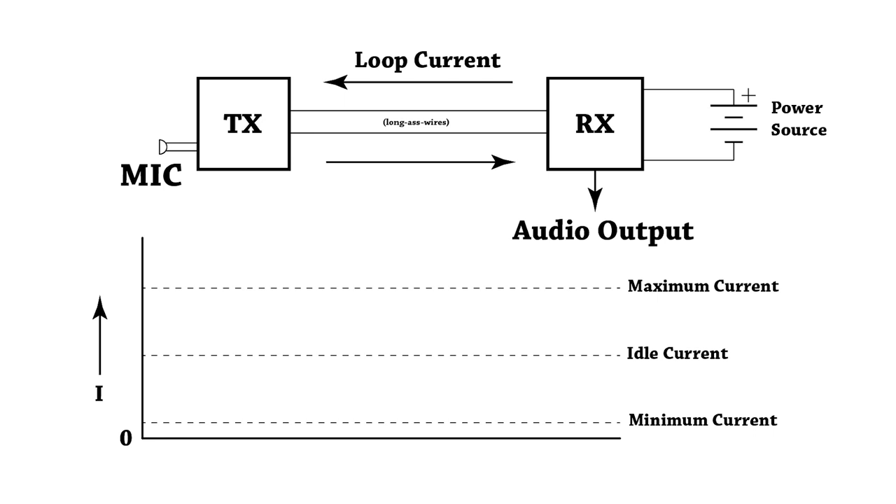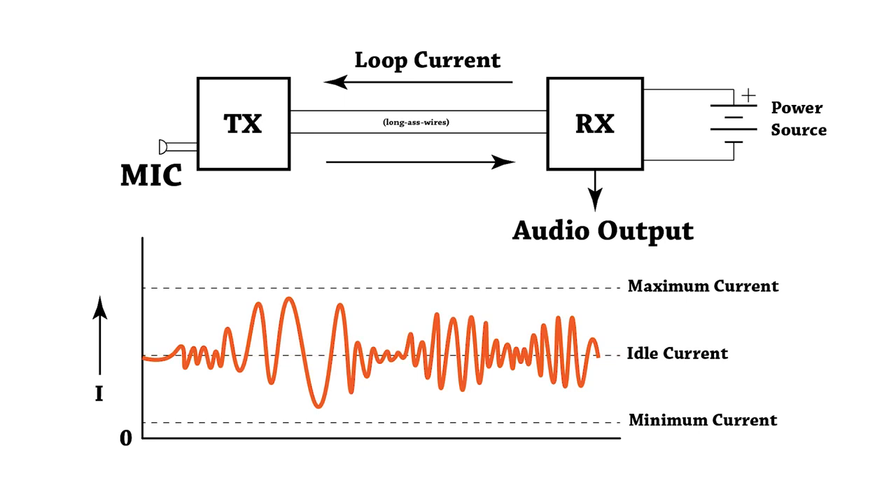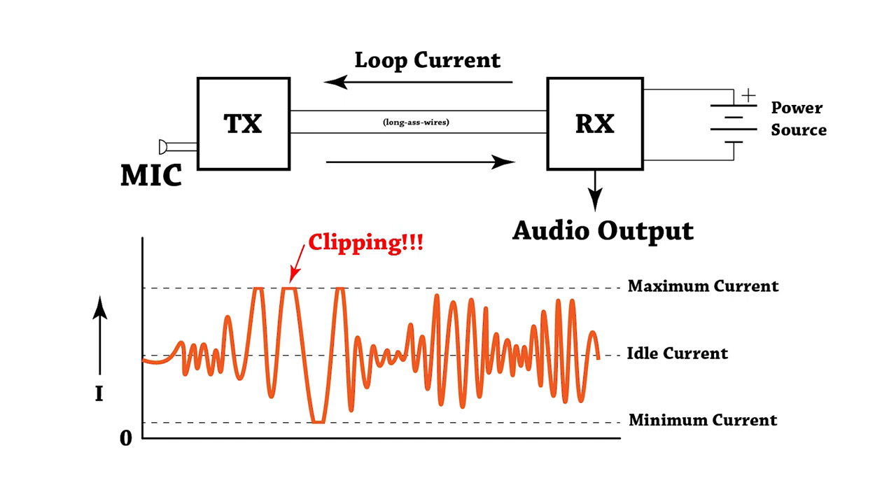The current flowing in the wires provides two basic functions: it powers the circuitry in the transmitter unit and conveys the audio information back to the receiver. At idle with no audio present, the current is around 37 milliamps — half of the maximum current the current source can produce plus the quiescent current of the voltage regulator and op amps. The sound picked up by the microphone modulates this current flow, and it should stay centered between maximum and minimum current levels, which represents the dynamic range. Exceeding that range causes clipping.